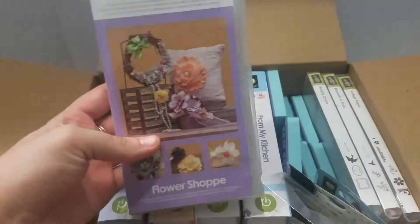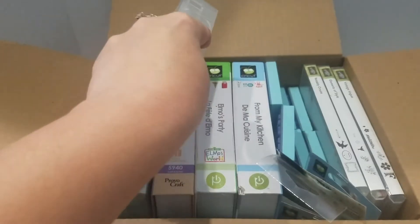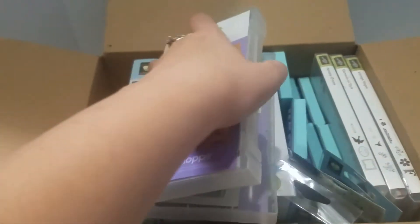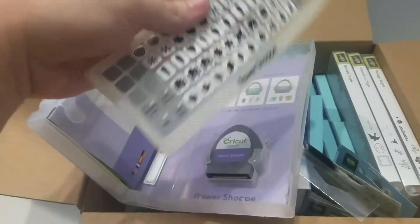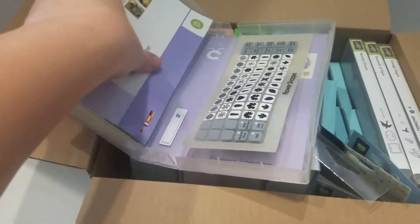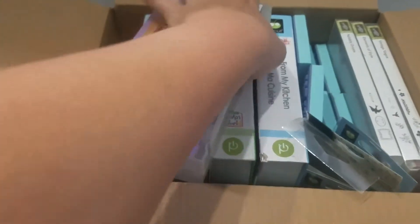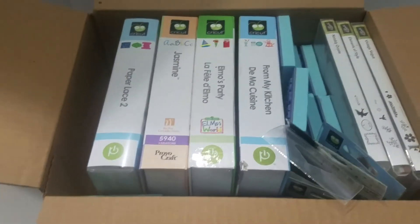This is Cricut Flower Shop — it's a Cricut project cartridge. It's got the cartridge, the button thingy, and the book that tells you how to put them together. I'm gonna close these off-camera because that's just too much of a pain.